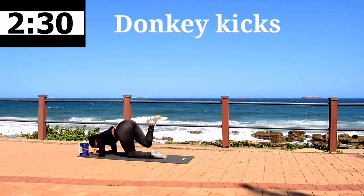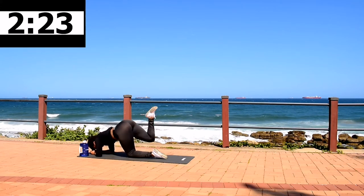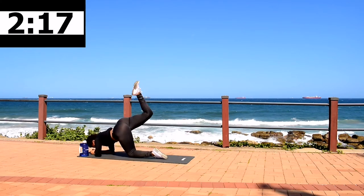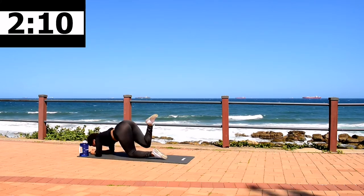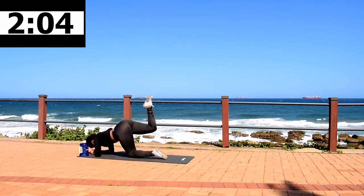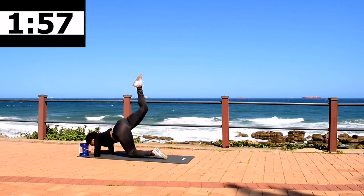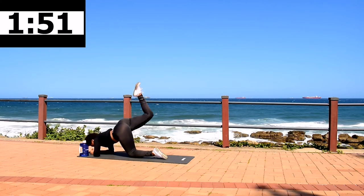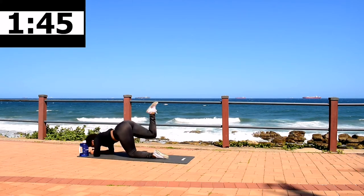Donkey kicks. Remember to go down on your forearms. Point your foot and move it up in the direction of the sky or the roof depending on where you are. There must be an upward motion — targeting your glute, keep on going. It should be burning. You're almost there. 10 second rest.